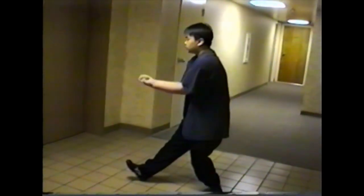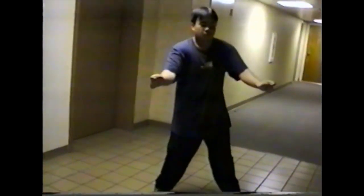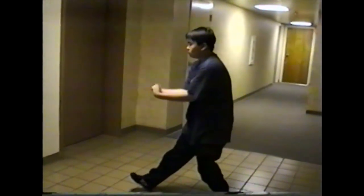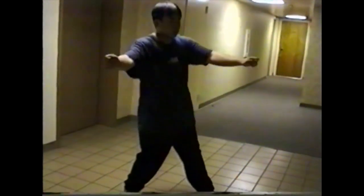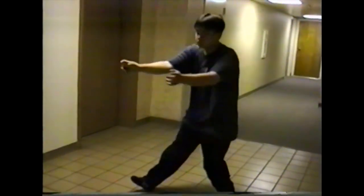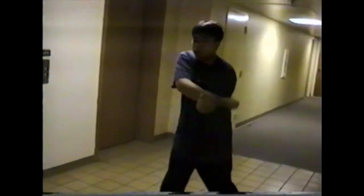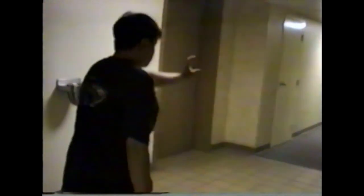Please excuse my less than stellar performance in this. This is actually the first year that I started training in this system, and I learned Juk Lam Southern Praying Mantis from my sifu Wayne Lee, and I actually met him through an advertisement inside Kung Fu magazine.